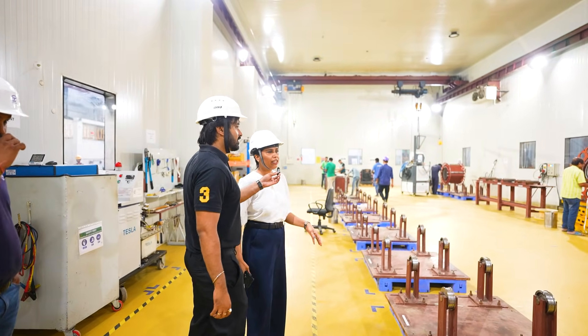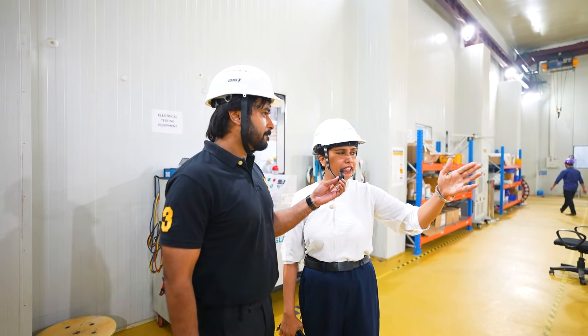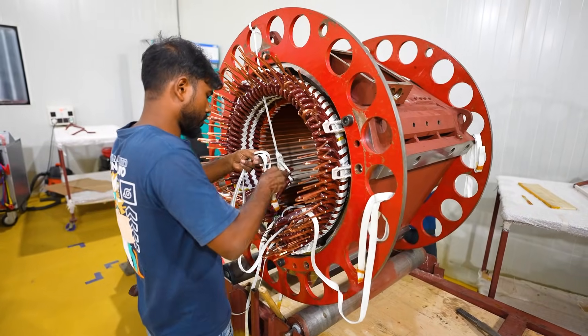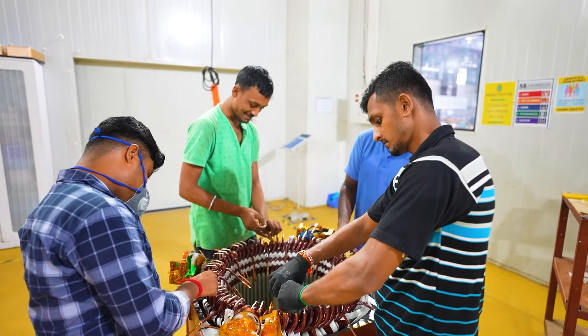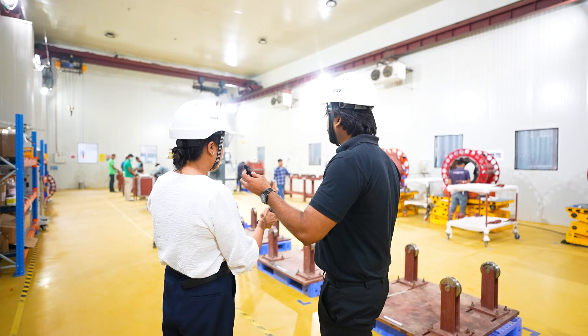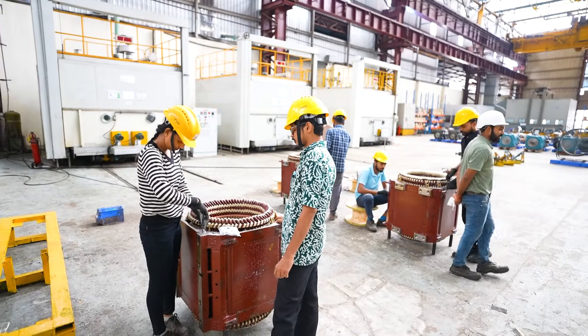In this area, the coil which we have made will be fitted in this kind of setup, and then they will be intertwined with the help of threads and a special kind of material. After this, brazing will be done at this end. After brazing, this item moves out of the coil shop, and outside you can see the VPI area.